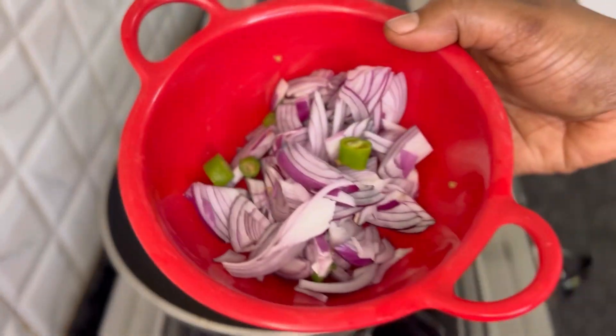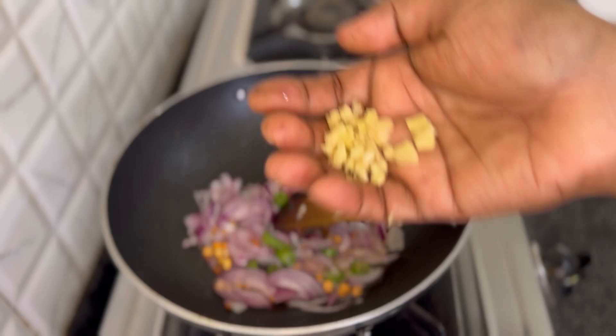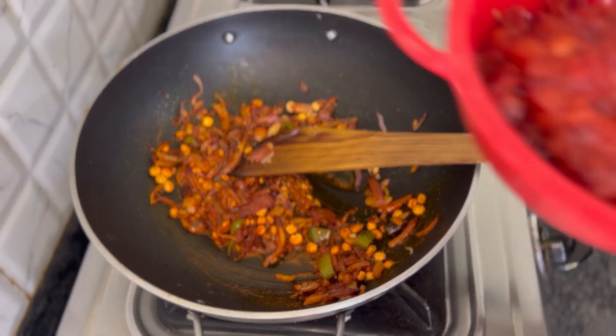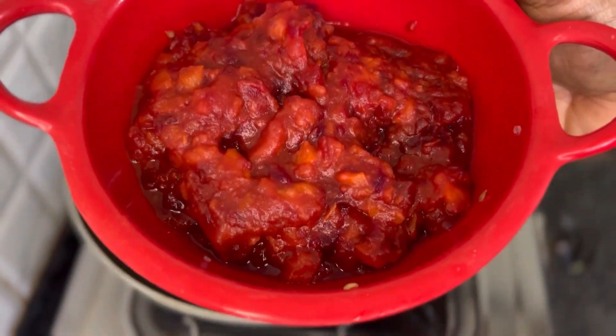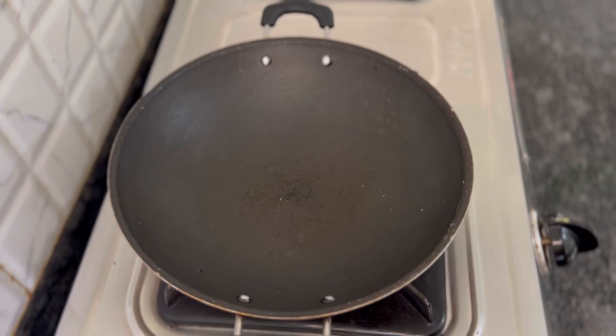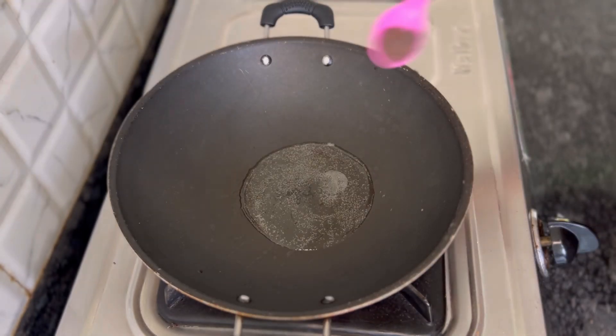We put the potatoes in the carrot. That's the right thing. This is the potato. We keep it in the gravy, give it a bit. We cut the potatoes. This is a dish.